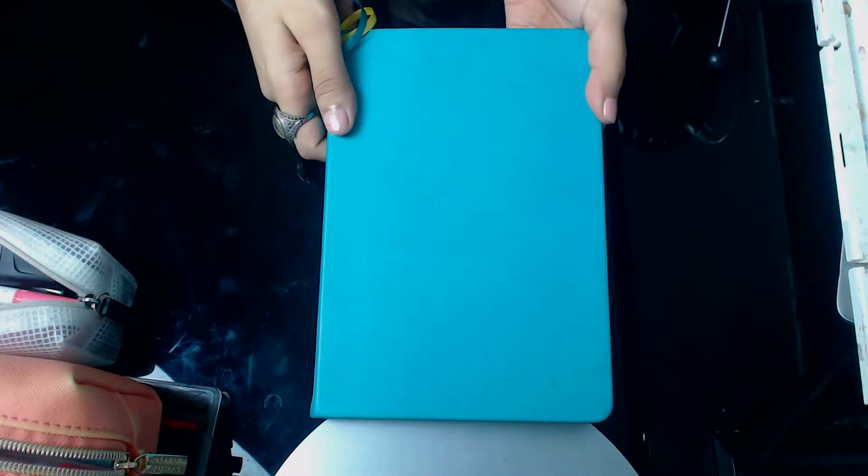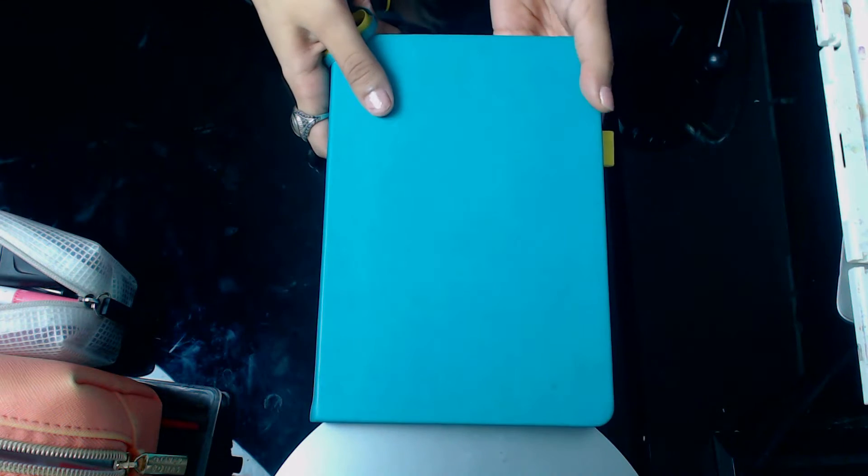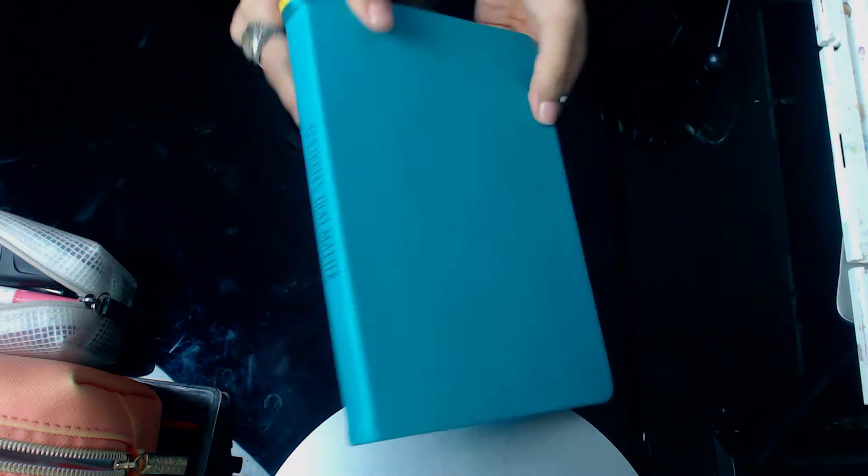I want to use my bullet journal not only for academic purposes but also for tracking my reading, my art, and just any other entertainment things I do. So now we're going to switch over to me showing you a flip-through of my bullet journal. First and foremost, my bullet journal is a Scribbles That Matter A5 dotted bullet journal.